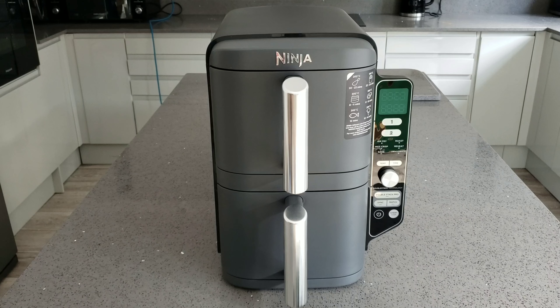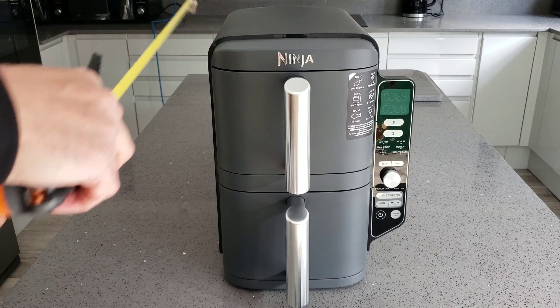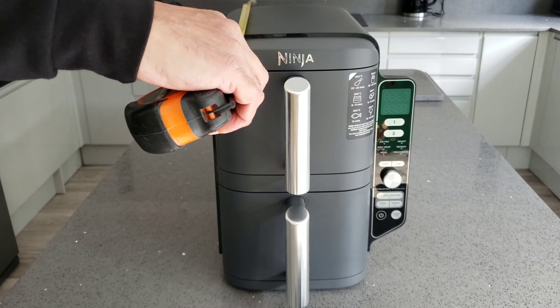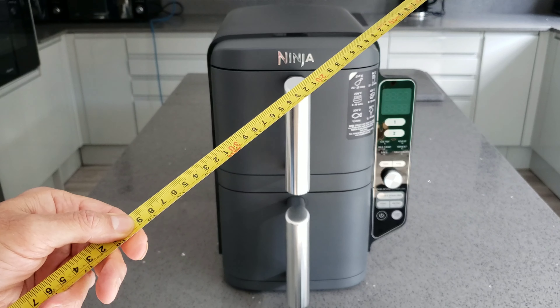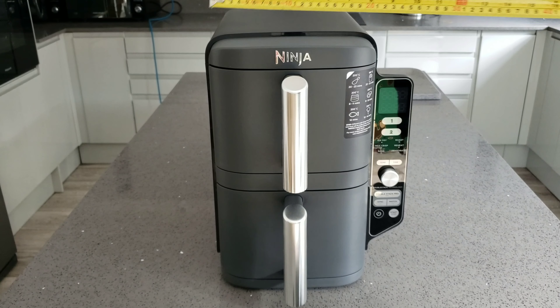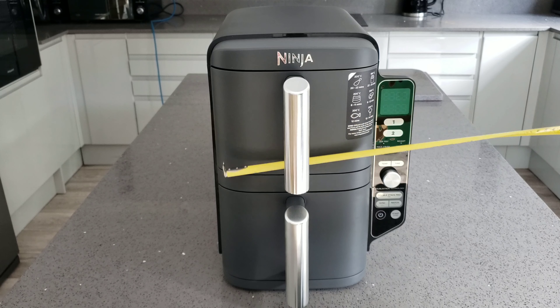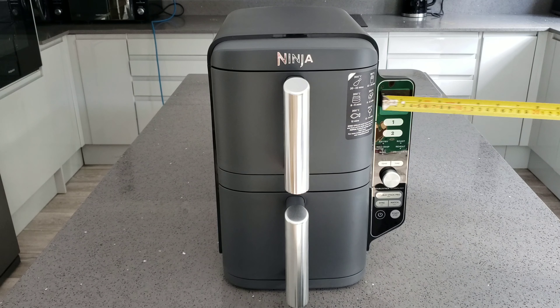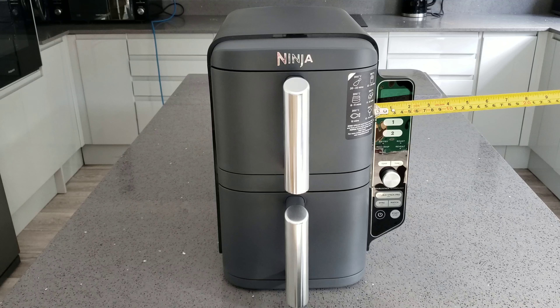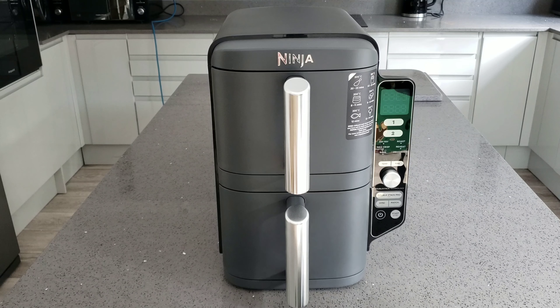Now for the dimensions: the height is about 38 centimeters, which is about 15 inches, so it should comfortably fit underneath a wall unit. The depth at the back is about 39 centimeters, which is standard depth. The width from the top is roughly 24 centimeters, but including the bit that sticks out we're looking at roughly 27 to 28 centimeters.